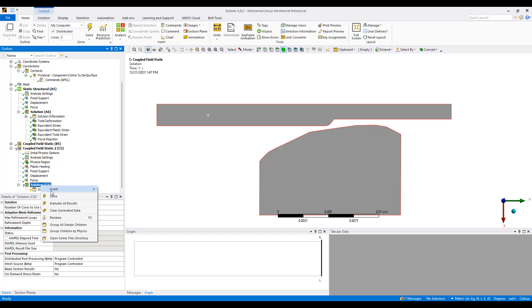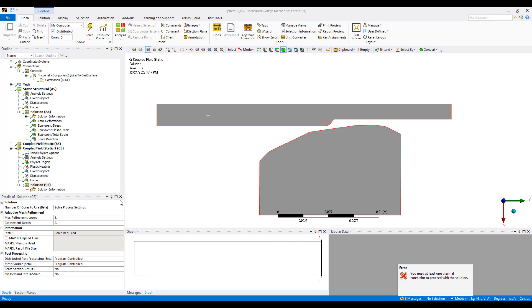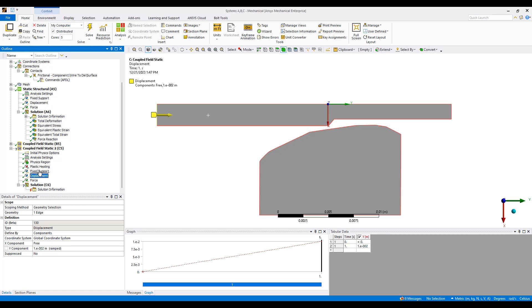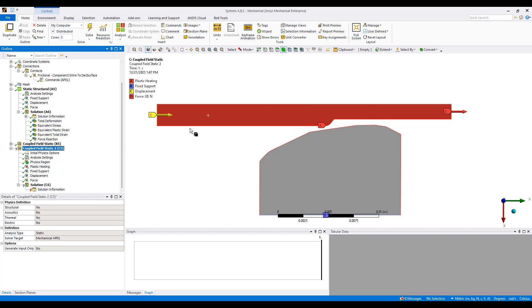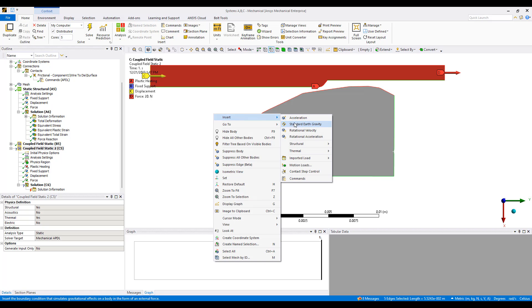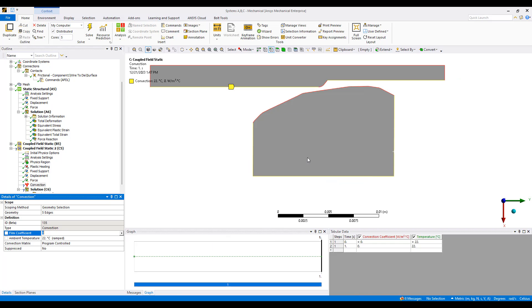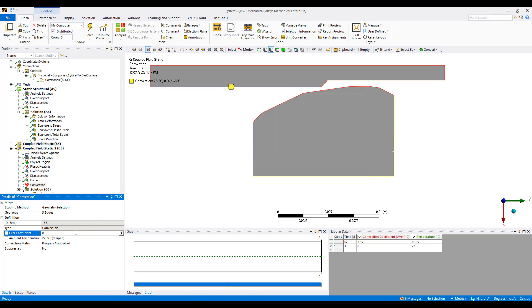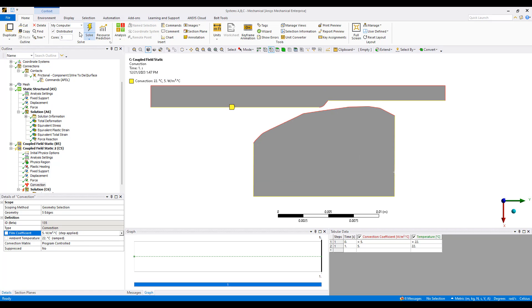We do seem to have a question mark — let's see what it says when I run it. It says I need thermal constraints. Of course — right now I only have force constraints and structural constraints. Because I'm adding heat now, I need to have some sort of thermal constraint. So let's select the wire as well as the outer edge of the die and say these are our thermal energy dissipation areas. I'm going to use a value of 5 watts per meter squared degrees Celsius as my convection coefficient — these are the areas where I'm going to lose energy from.